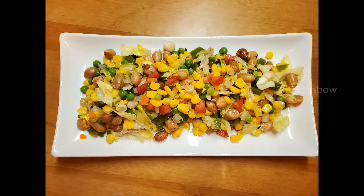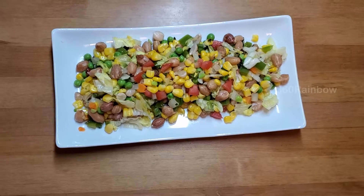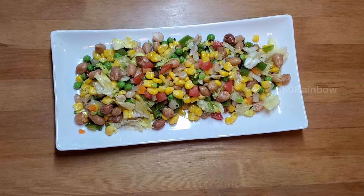Hello rainbow families, welcome to another episode of 360 Rainbow. In today's episode we're going to make a very delicious salad.